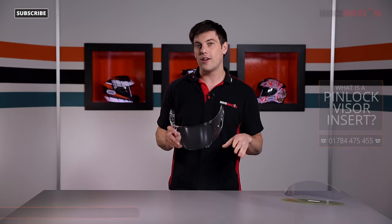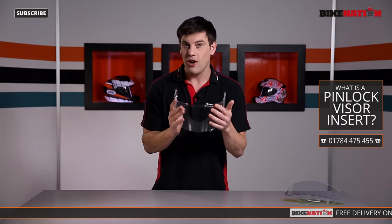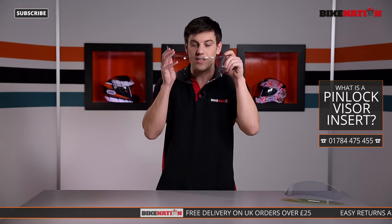If you're new to motorcycling or an experienced rider, there's always the issue of mist building up on the inside of your visor, which is both hard to see through and pretty dangerous.